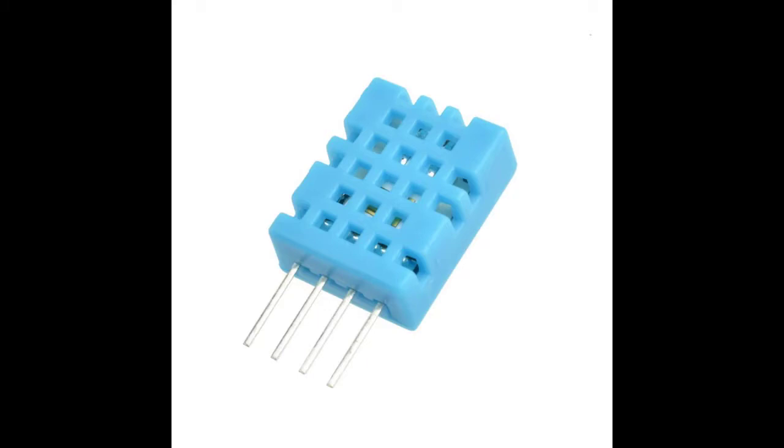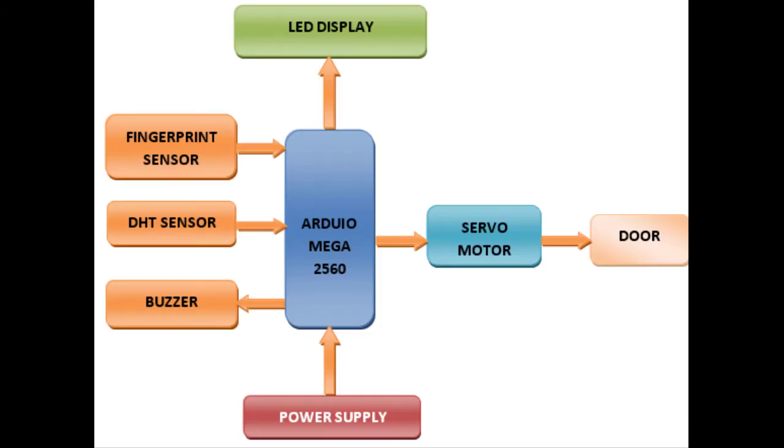The DHT11 is optional. Now we will see the block diagram of our project and visualize the basic idea. We can see two sensors used in our project: one is the fingerprint sensor and another is the DHT sensor. The DHT sensor is used for temperature and humidity monitoring, so we will go into detail only about the fingerprint sensor.